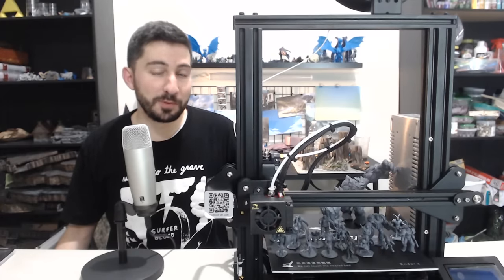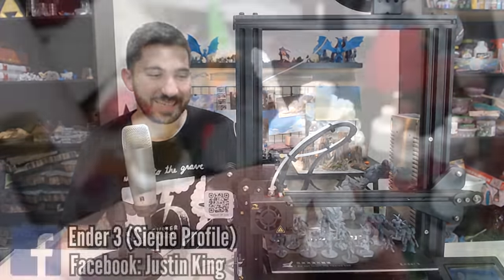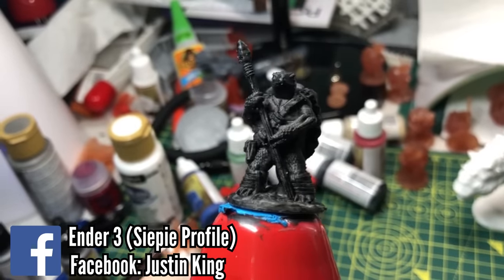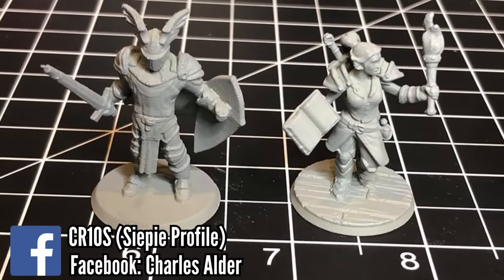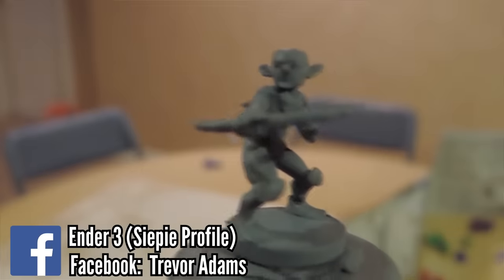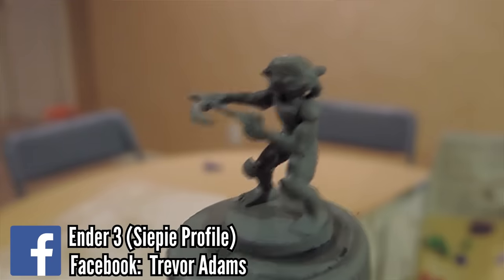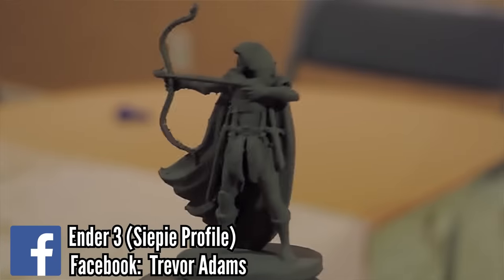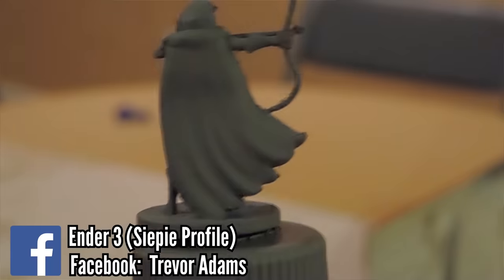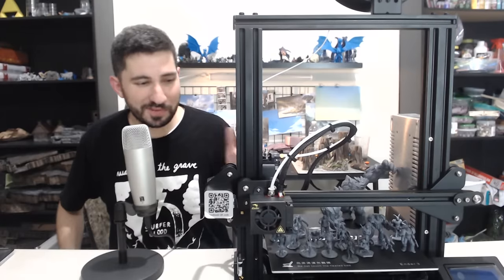Little by little, I started to see people post pictures of what they were getting and it was the same as me. I realized this wasn't a fluke — this wasn't me getting lucky. The settings just work. It's not me. The fact that these settings ended up being reproducible gives me the confidence to share them with people who are new and might think they'll never get their prints to look like that. If you have an Ender 3 or pretty much any Creality printer, you can download the profile and just pop it in and print your minis.